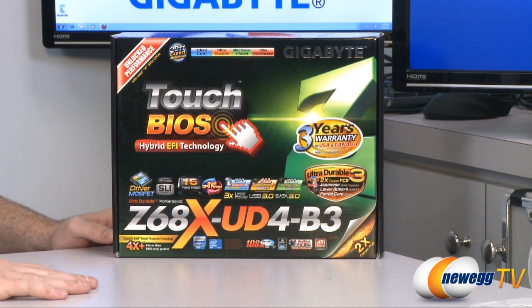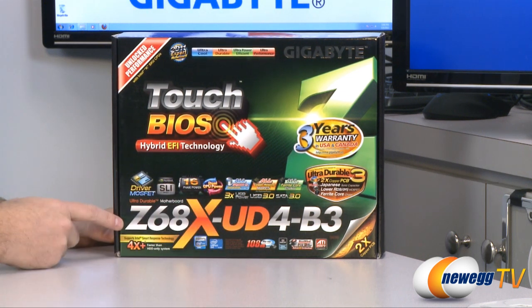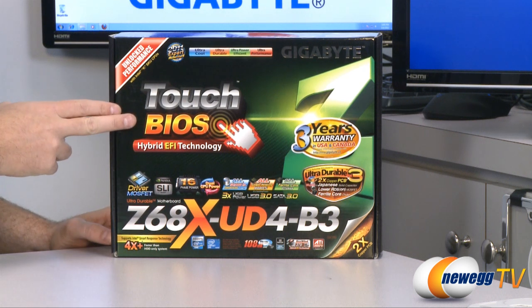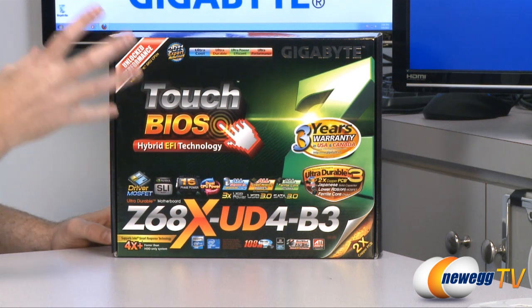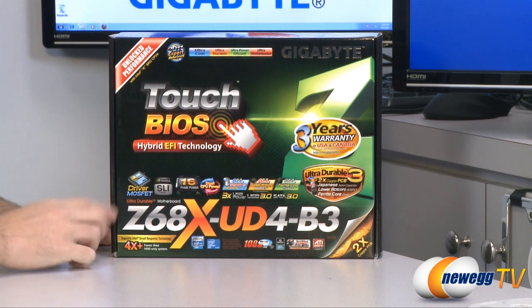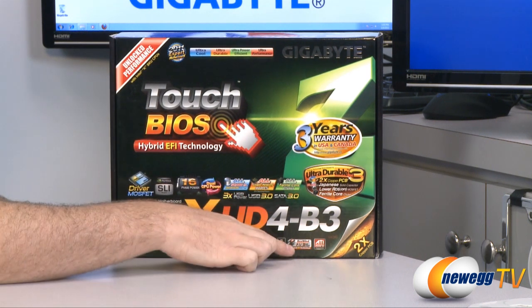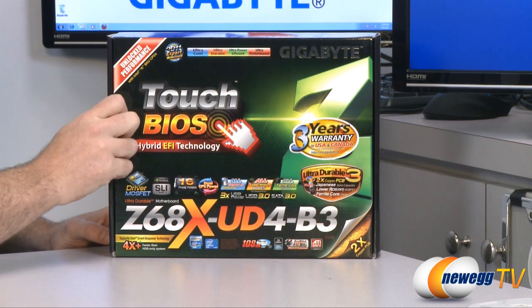Let's start off by going over some of the features listed on the box. This is the Z68XUD4. This features a hybrid EFI touch BIOS which means it is mouse and keyboard enabled, so you can actually point and click within the BIOS. EFI BIOS also by default will support booting from hard drives that are three terabytes or larger, which is something that the old school BIOS is not capable of.